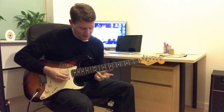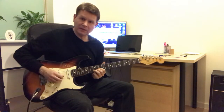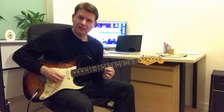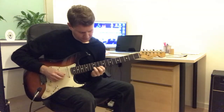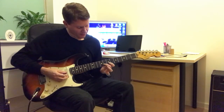First phrase, all on the 2nd string. 12th fret, down, down to the 10th fret, to the 8th, to the 7th. And we end it with that 8th fret.